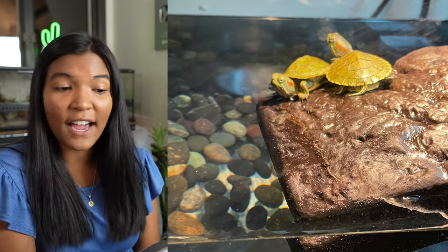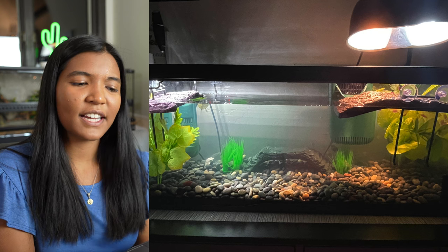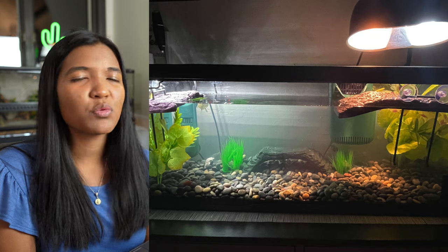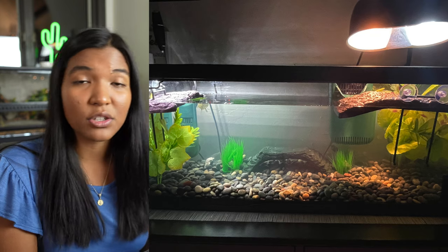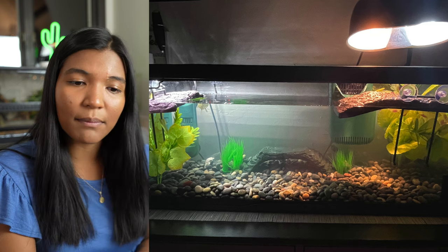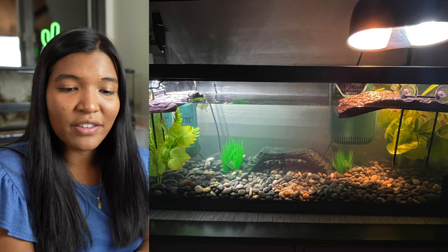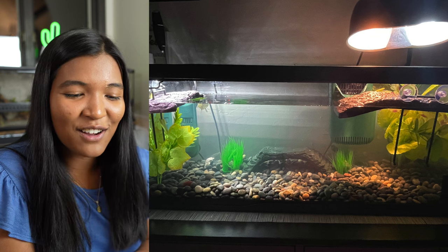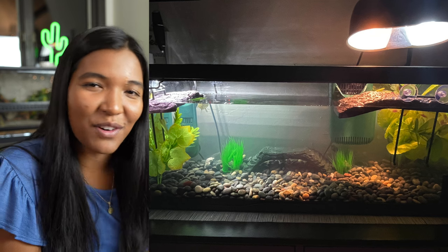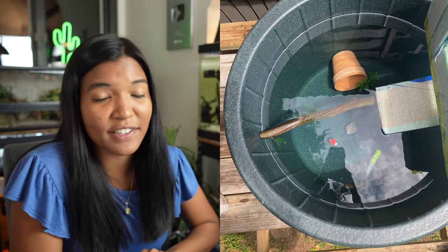Jasmine from New York sends us this baby red-eared slider tank — a really nice typical hatchling setup. You've got some river rocks on the bottom. I would try to find a nice big piece of driftwood or something to put in the middle, especially because when they're babies you want to make sure they don't have any issues swimming to the surface. You've got all the basics covered, and you actually rescued them from someone who could no longer take care of them, which is very kind. These little guys are going to grow so fast — right now they're just super cute and tiny.